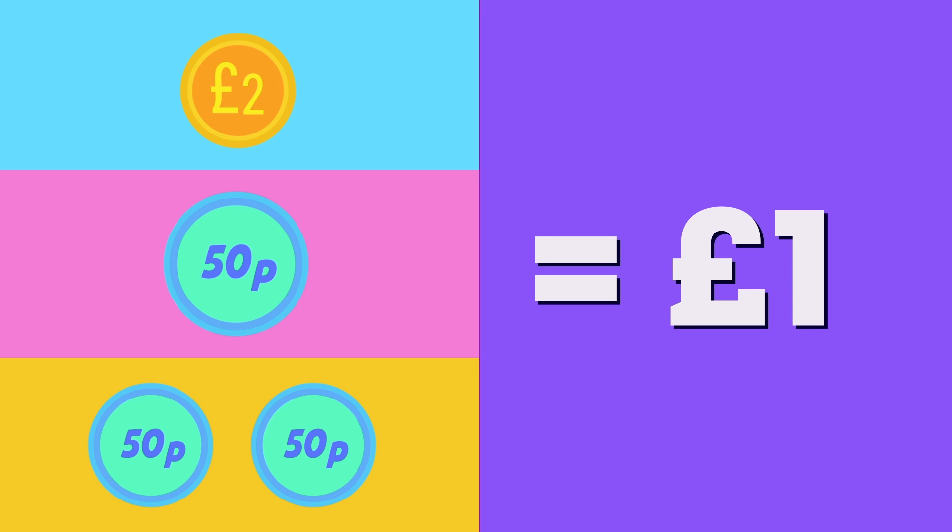Which of these combinations is also worth 1 pound? Did you say this one? Well done!